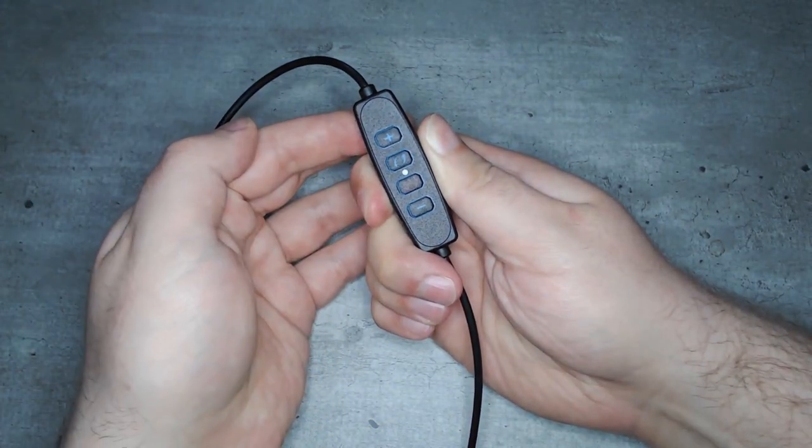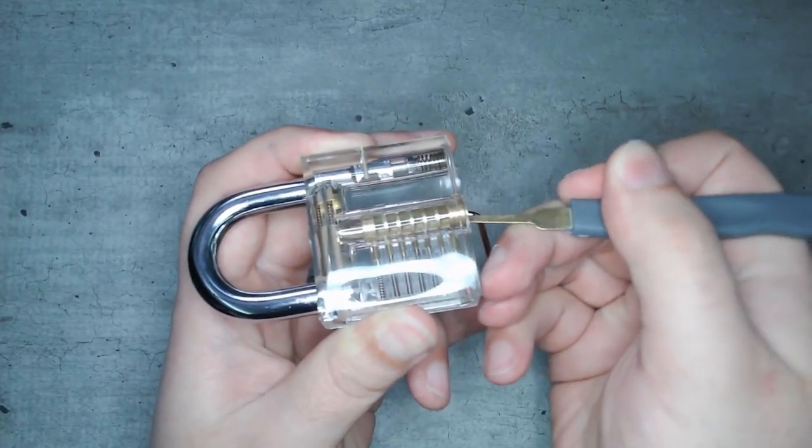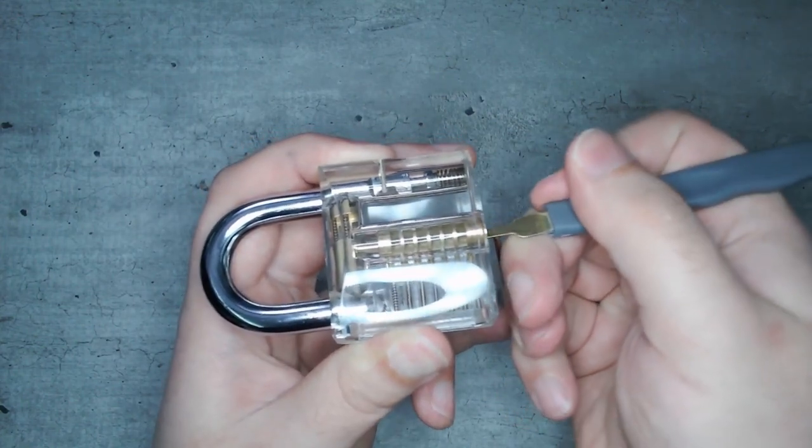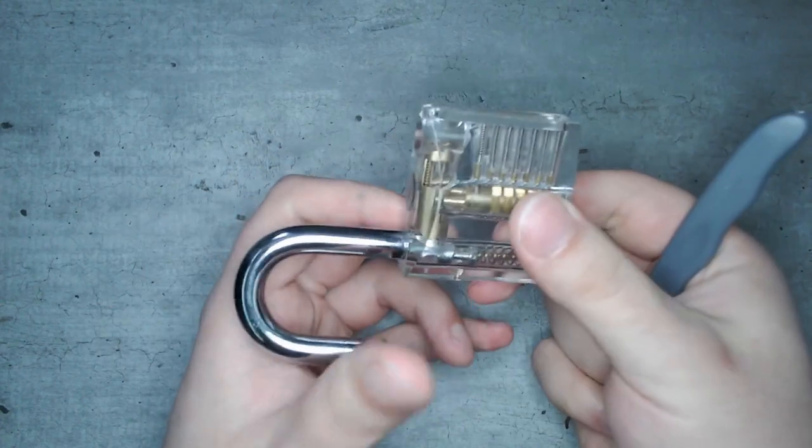If you want to try this setup and you or a friend has access to a 3D printer, I've provided a link to Thingiverse where you can download the STL file for the bracket and get it printed. You can get the ring light for really cheap from eBay or Amazon — just search for a small ring light, and as soon as you find ones with the clamp and the secondary gooseneck arm for the phone, you've found the right ones. The actual product names may vary just a bit, but they're all essentially the same product.